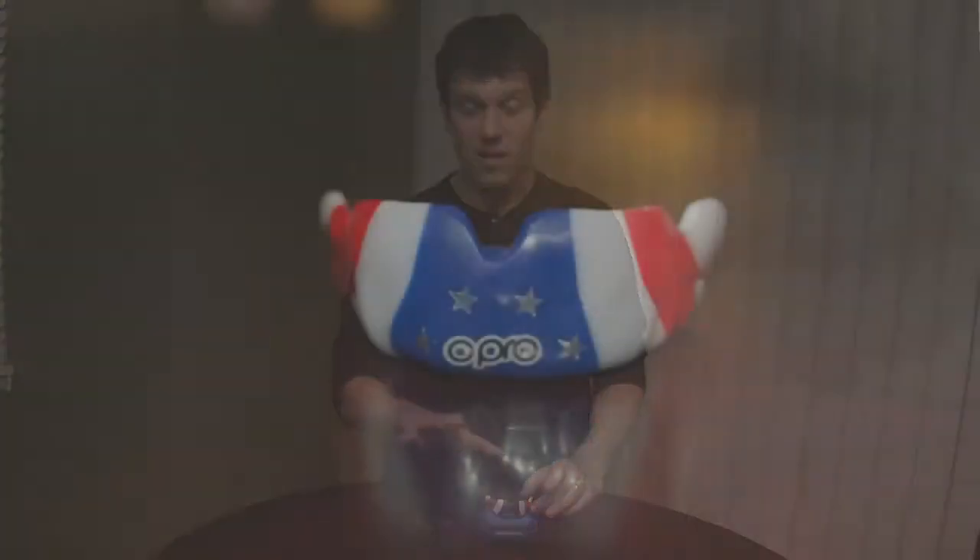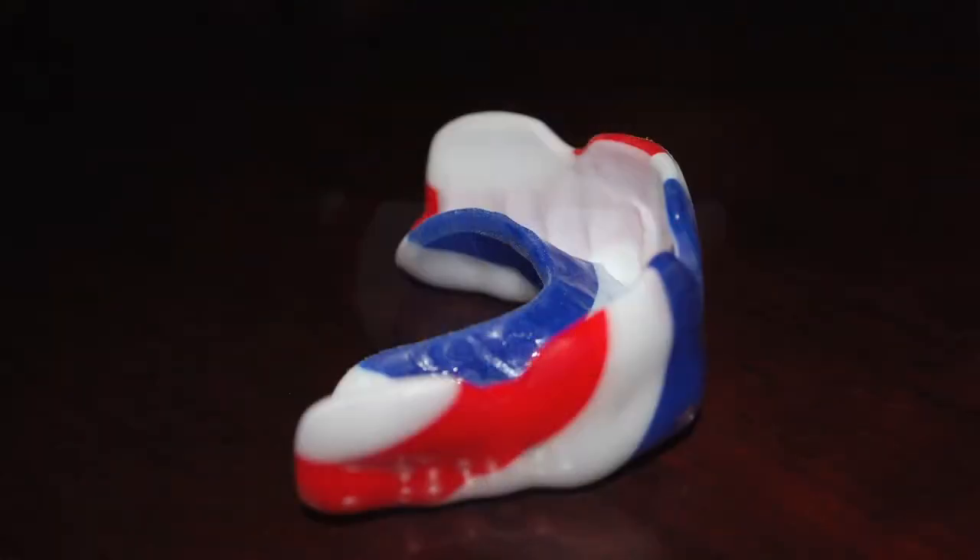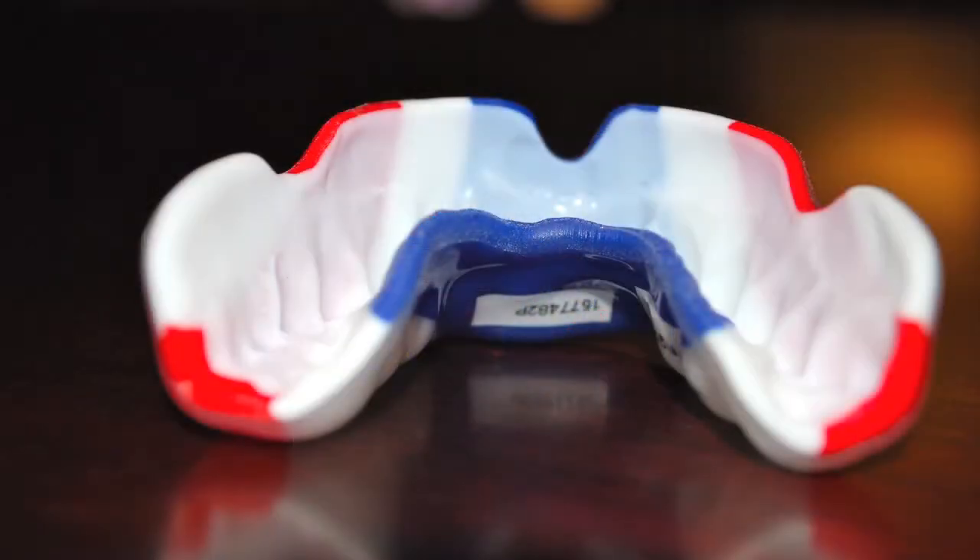My OPRO mouthguard is back from the UK and I've been using it the past week or so to train mixed martial arts. I've got to say this is hands down the best mouthguard I've ever used. From the design, to the look, to the feel, everything about it is top notch. During my time with it, it's never had a risk of falling out.